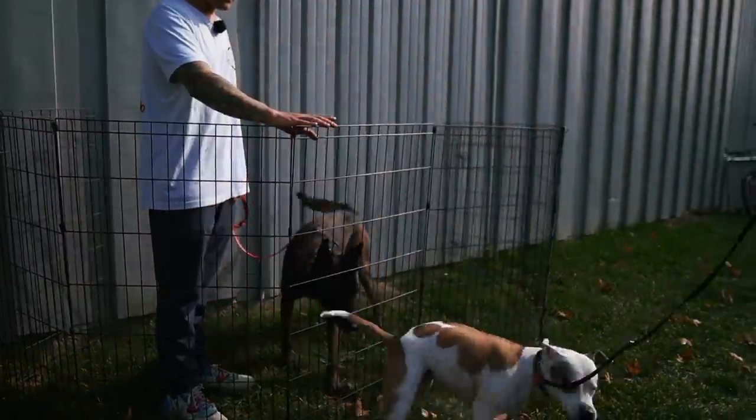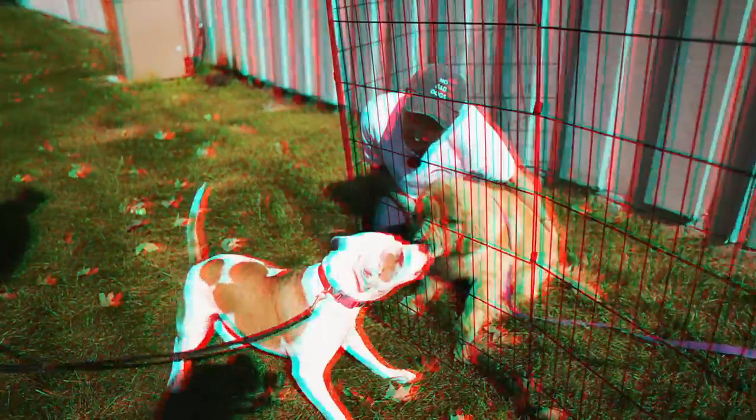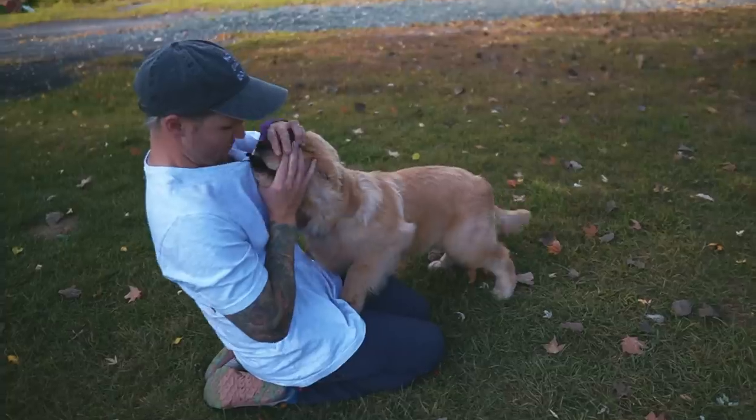Hey guys, we have a client in and she has a dog that is really, really sweet, but she's a little reactive on the leash to other dogs. What we're going to do right now is introduce her to another dog, so I'm going to go over the process of how to introduce a dog that you're unsure about. As soon as Taylor is done eating her yogurt, we're going to head outside and get going.